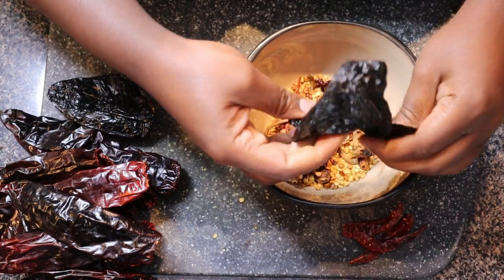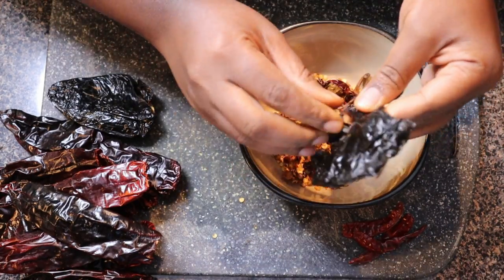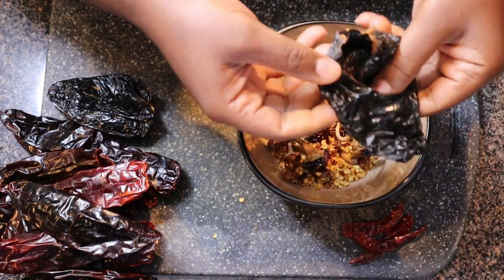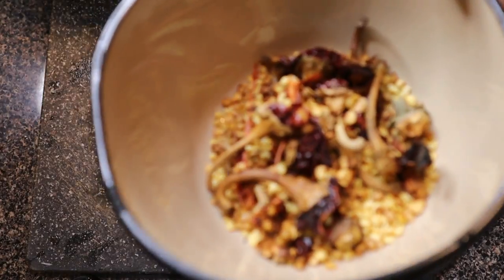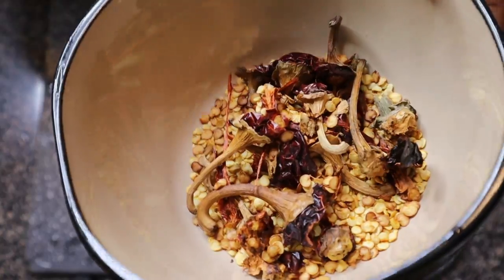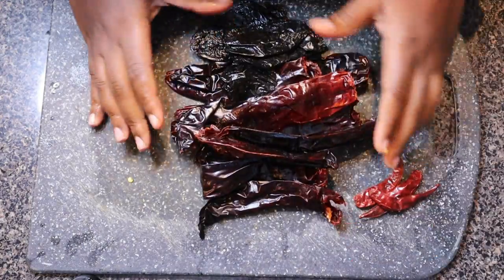Here I'm just de-seeding all the peppers — removing the stems, opening them up, and taking the seeds out. The chiles de árbol are small so I left those as-is. You should have something like this in the end; just discard the seeds and stems.